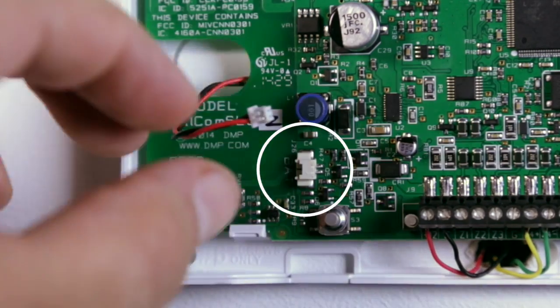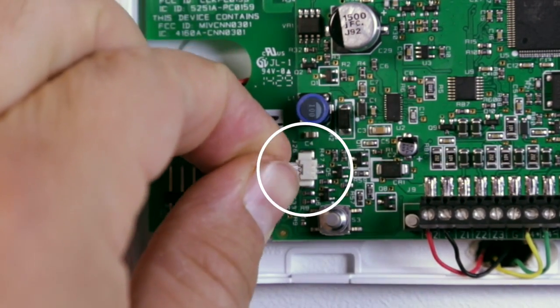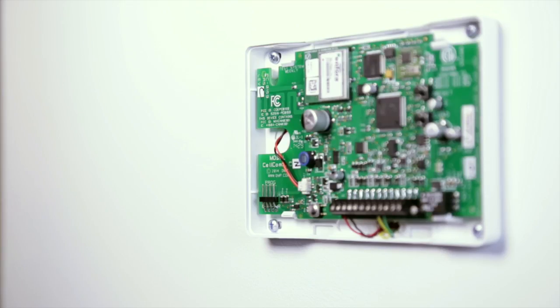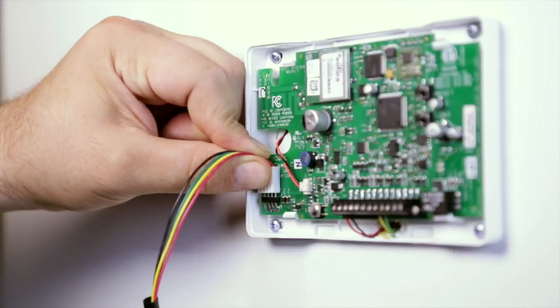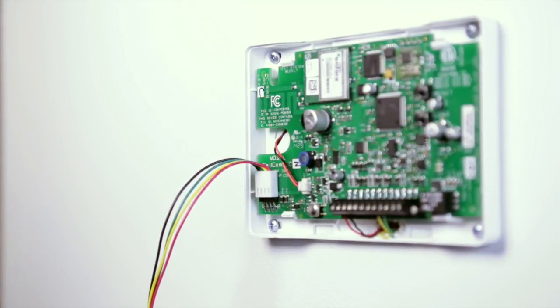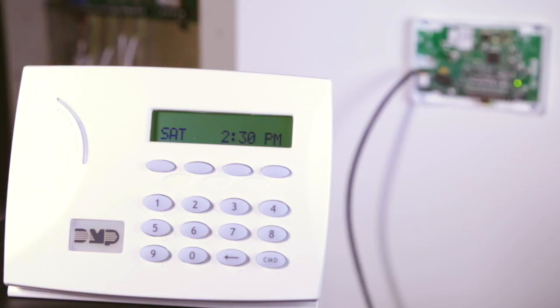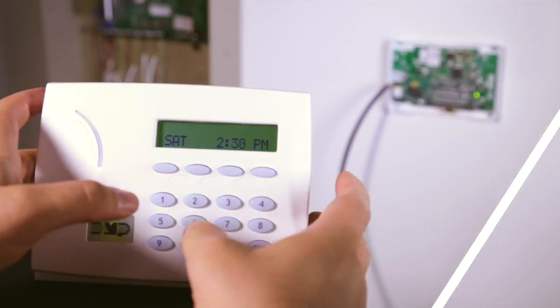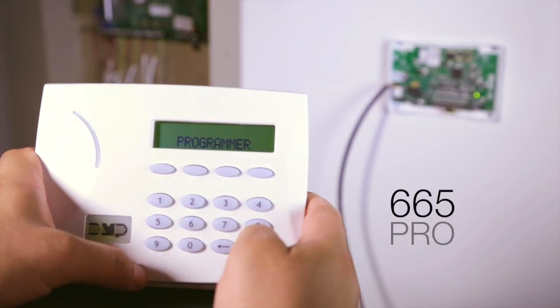Connect the Cellcom SL system battery to the J26 battery header located above the tamper switch. Using a DMP model 330 programming cable, connect a DMP alphanumeric keypad to the J8 programming header in the lower left corner of the communicator. To enter the Cellcom SL programmer, press the reset button.